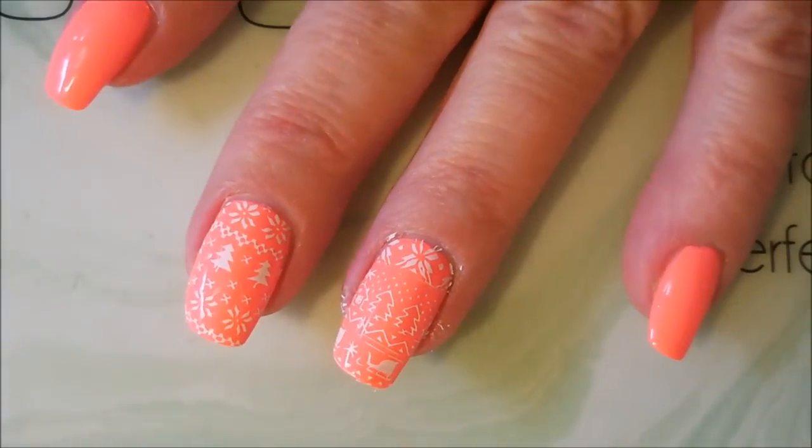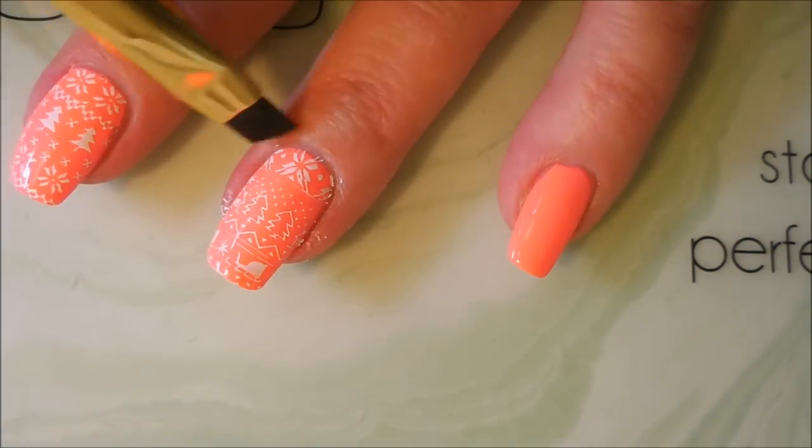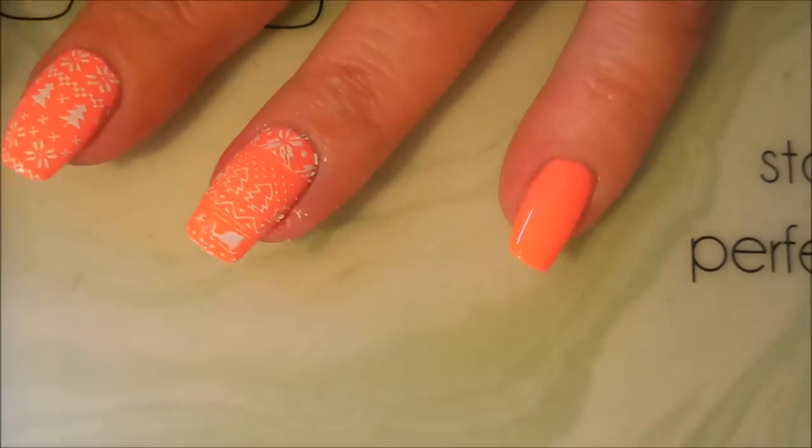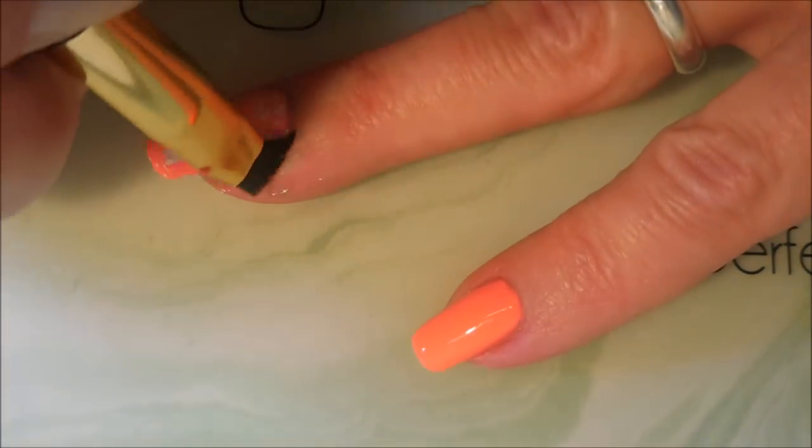All right. Now I'm going to go in with my cleanup brush and some acetone and just clean up and tidy it up a little bit.